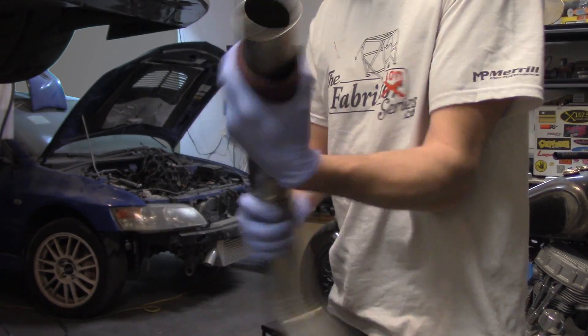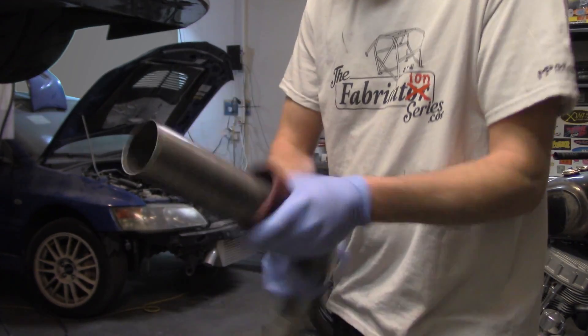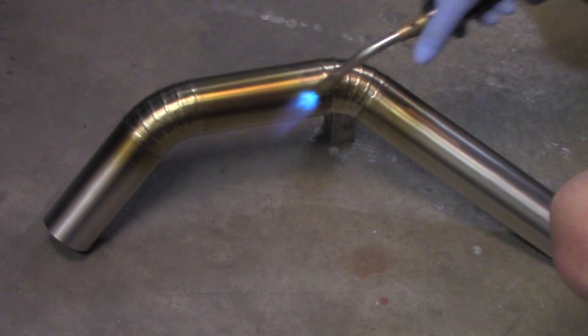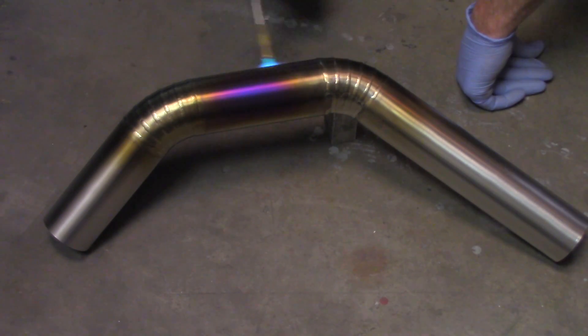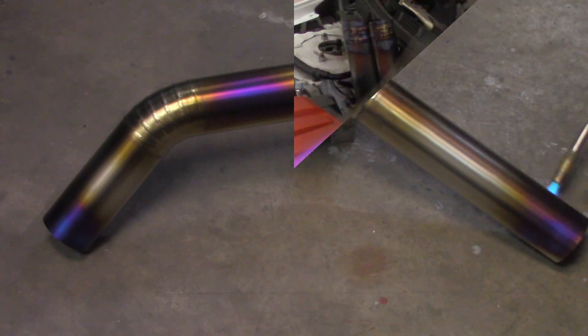For final prep, we're going to hit it with a surface prep pad. Notice that I have gloves on — we don't want to contaminate it because anything we leave on the tube is going to stay on the tube, especially during the burn process. Here's the burn color guide: the hotter you get it, it goes from gold to purple, to dark blue, to light blue, and then into the other colors that you don't want. This piece took about 11 minutes to do, so when you're doing burn practice, practice on a piece of scrap first.